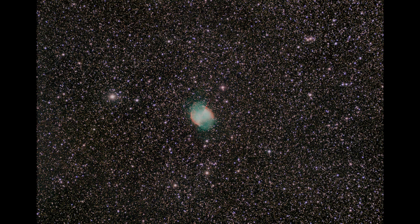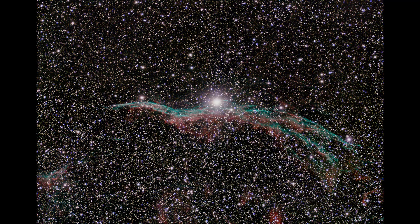This next image is a stack of 40 15-second subframes of the Dumbbell Nebula. It might have actually done better with 30-second subframes — I was hoping to pick up more of the faint nebulosity around the main bright part of the nebula. I'll have to revisit this object in the future. But on the whole, this turned out pretty well — not a bad Dumbbell Nebula photo.